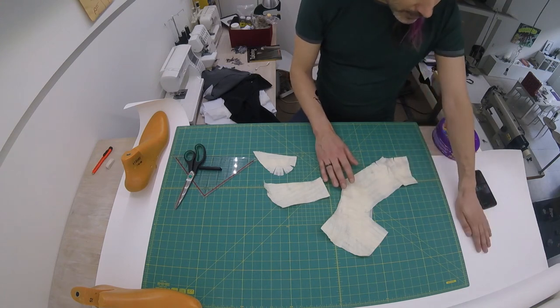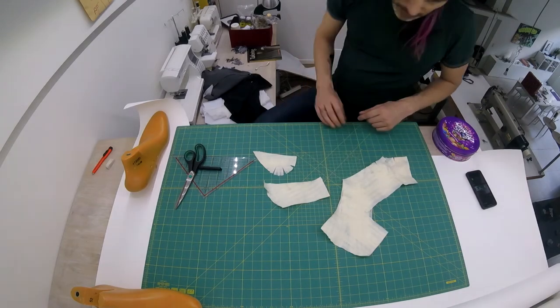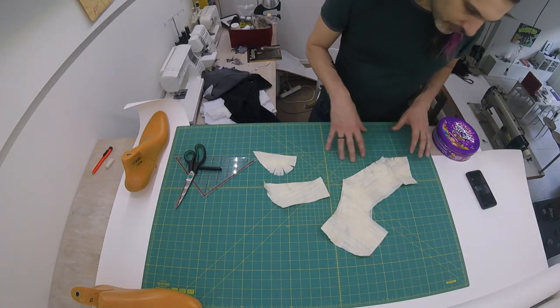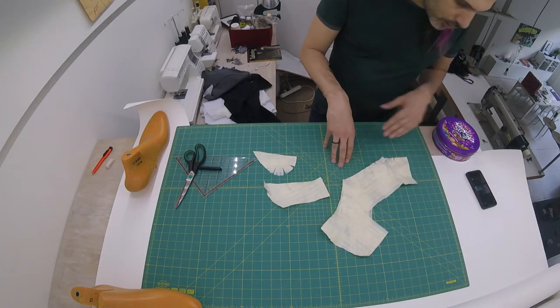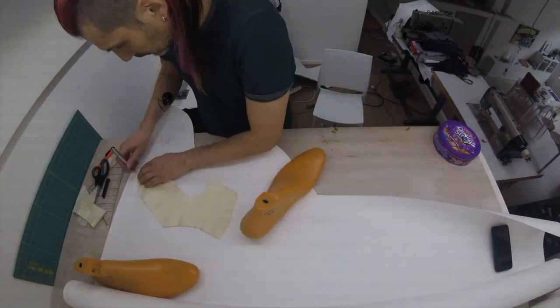I'm going to transfer this over to this paper, which is a little bit thicker — sturdier paper from the roll I bought once. Then, once we've transferred that, we're going to add seam allowance, so don't draw them right exactly next to each other yet, because we need to add seam allowance. I'll do that now.